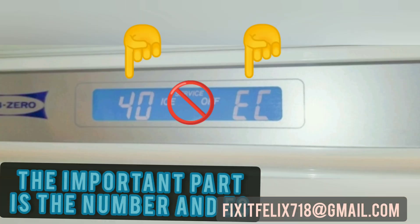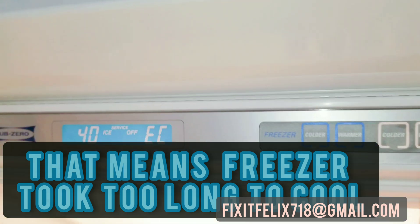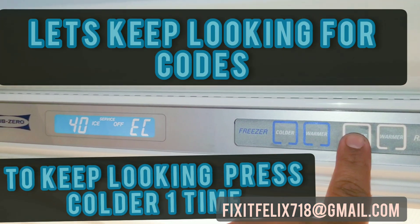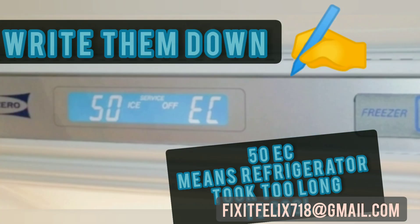The important part is the numbers and the two last letters. In this case, '40 EC' is extended runtime for the freezer compressor — it took too long for the freezer to get down to temperature. Press colder one more time. The second error code is '50 EC': the fridge compressor took too long to cool.